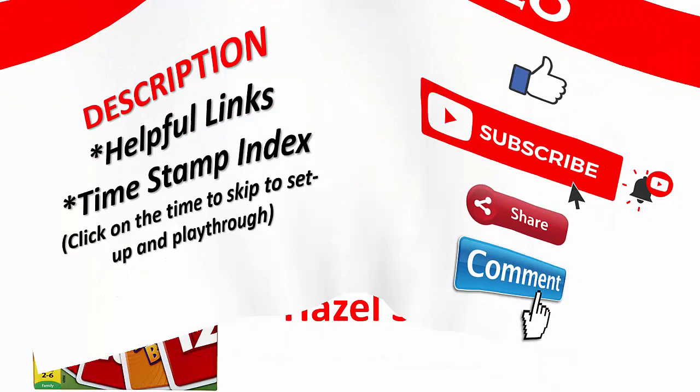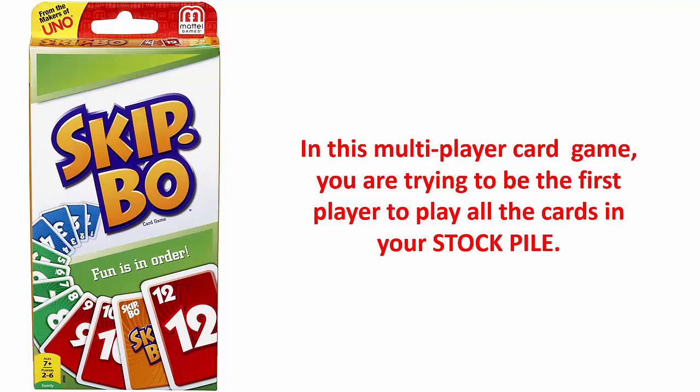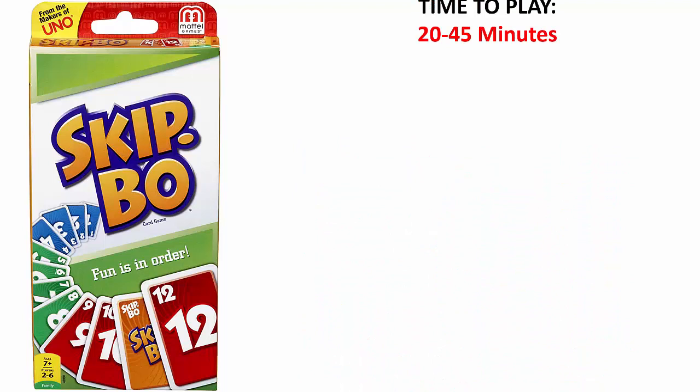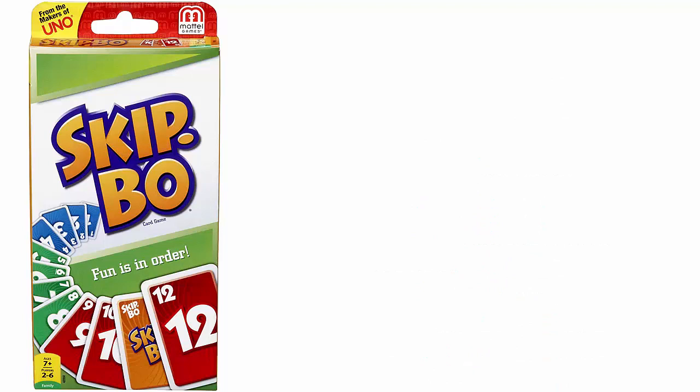Skip Bo is published by Mattel Games and was designed by Hazel Skip Bowman. In this multiplayer card game, you are trying to be the first player to play all the cards in your stockpile. The game is recommended for ages 7 and older and is considered to be of low complexity. It will take 20 to 45 minutes to play depending on the number of players. Skip Bo is designed for 2 to 6 players and is a competitive game. There are also rules for competitive team play.